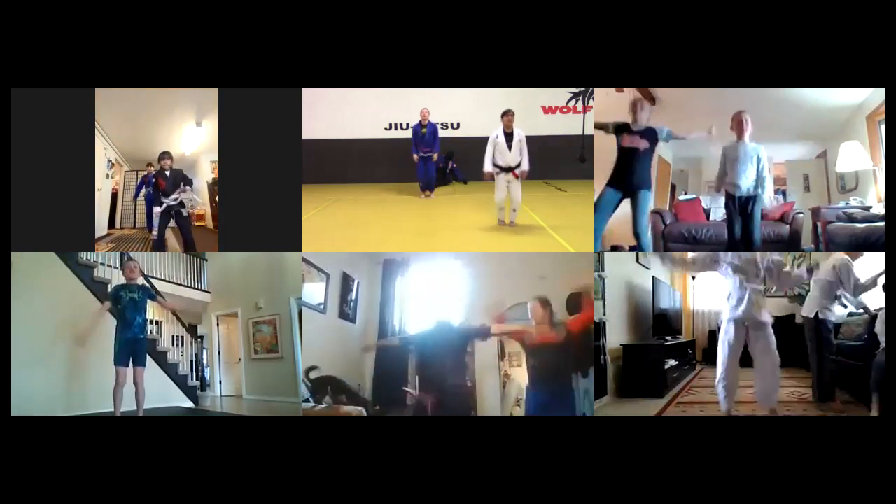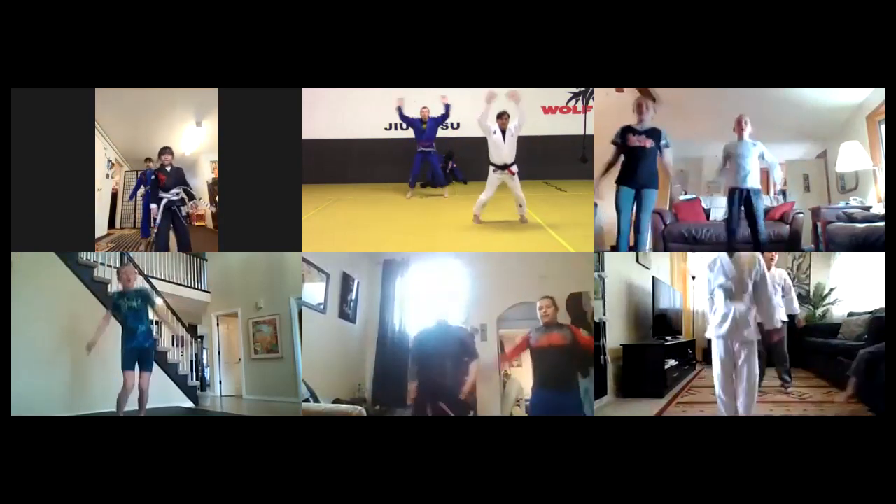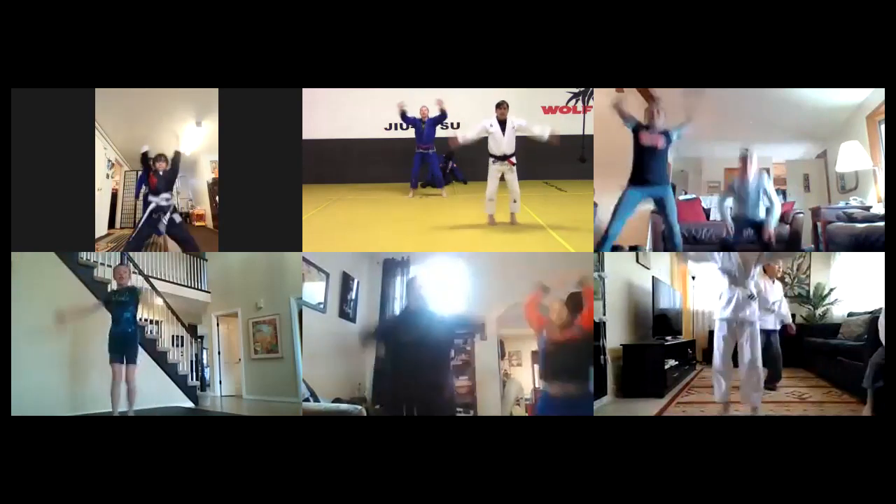Three, two, one - full jumping jacks, all the way up now, all the way up. There you go, good job guys, keep it going.